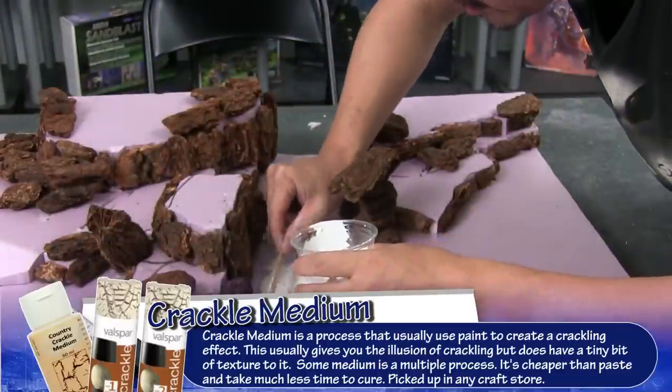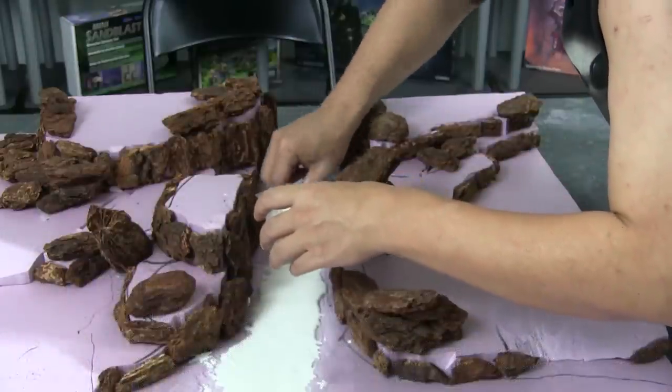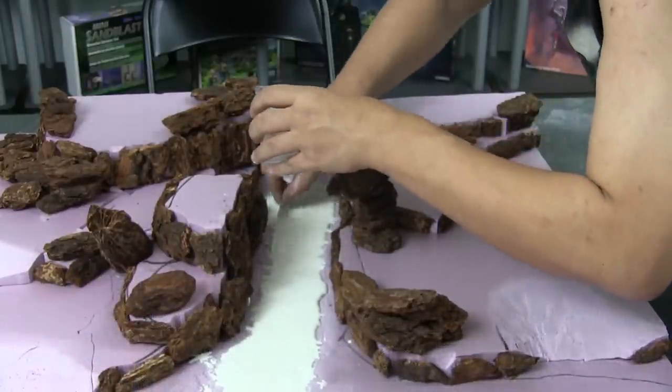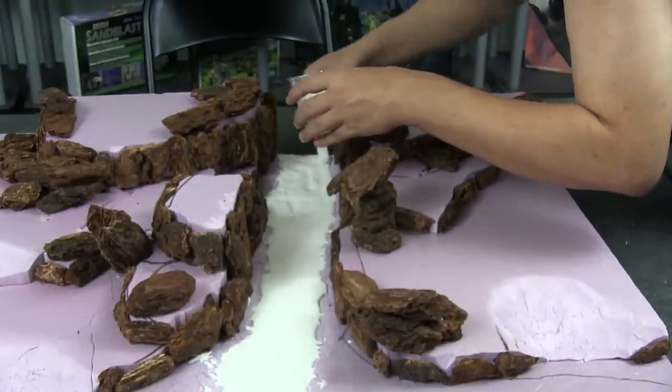I wanted the actual texture of the cracks, so I was talking to Les on the phone about it, made some inquiries to Michelle of Oasis Rising to see how she did her cracks. We just came to the conclusion to try plaster of Paris, which is what we're going to use here. The most important thing is waiting for it to dry.